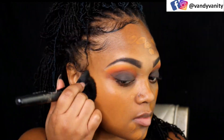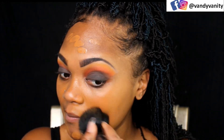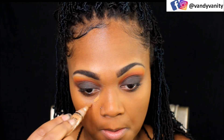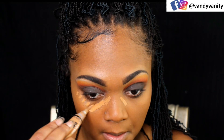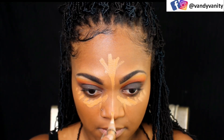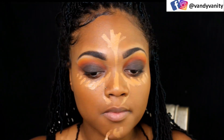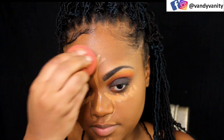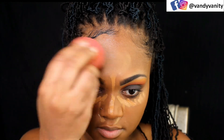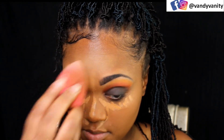Onto the foundation. I am using Fenty Pro Filter in Soft Matte color 420. I believe this is a neutral color. Then going in with my concealer — this is the LA Girl Pro Concealer in the color Fawn — and I'm just going to blend that out with my beauty sponge. I'm not going too crazy with the highlight and concealer because I want my face to be a little toned down so that the eyes will play up a little bit more.